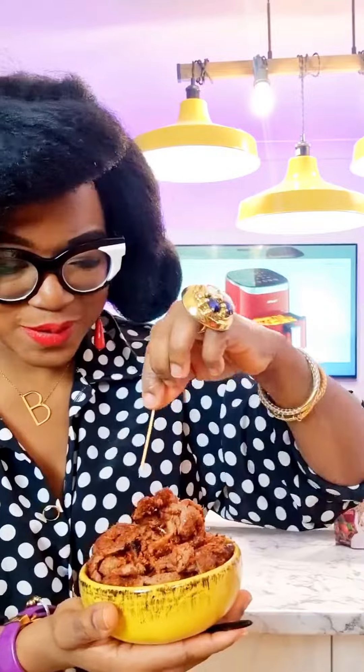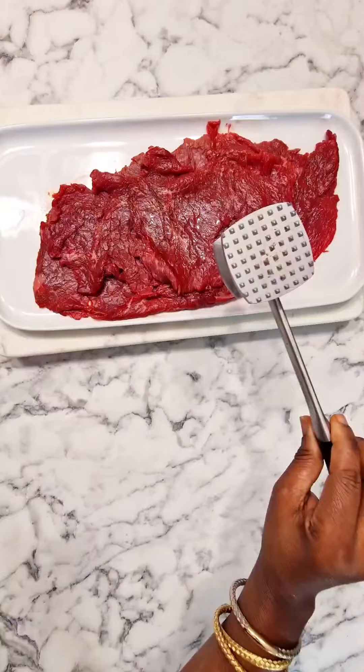Oh my goodness guys, gather here — if you've never had suya made in an air fryer, you're about to discover something amazing, just like I did. I literally bought this air fryer about a week and a half ago, and I am loving it. The suya came out perfect; I am so impressed.